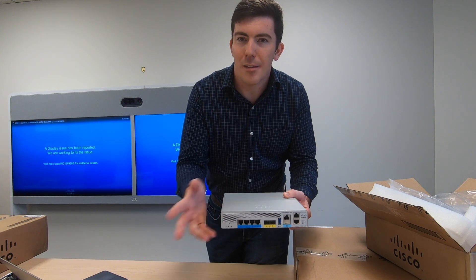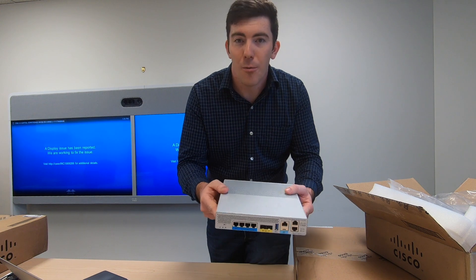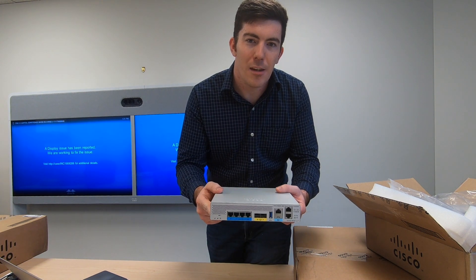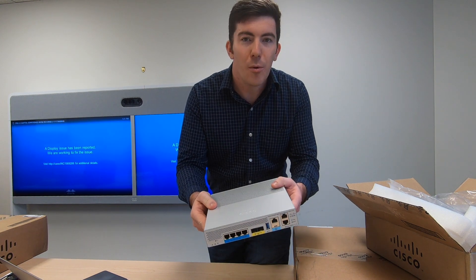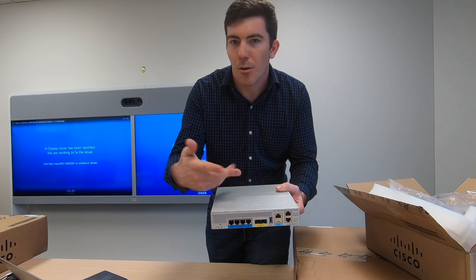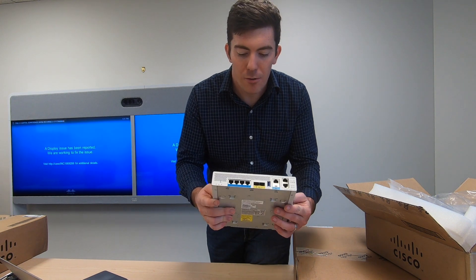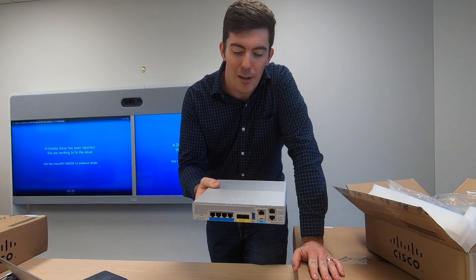I know what you might be thinking — is it converged access, kind of re-swizzled? No, this is rebuilt from the ground up to address SD access type needs. So it does support both the Wave 1 and Wave 2 access points, the 9100 series access points, the latest from Cisco. So this would be a great design to leverage that technology.